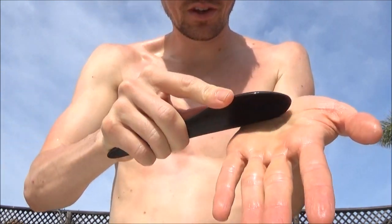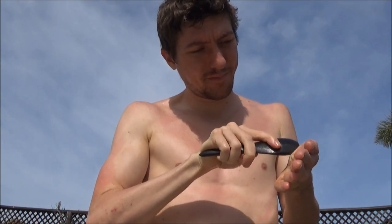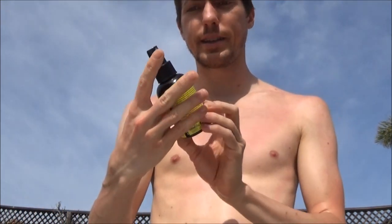Do the palms too. You can use the side or the tip of the spoon. Your skin will release the most when it's hot — I've been baking under the sun here, so I feel like that's why my skin is finally releasing. Just keep reapplying the transdermal magnesium everywhere.